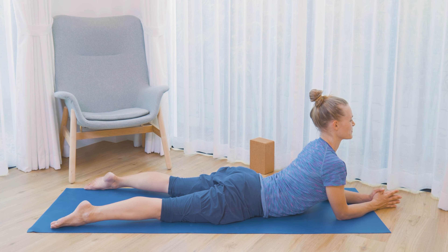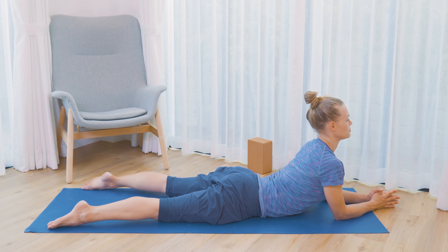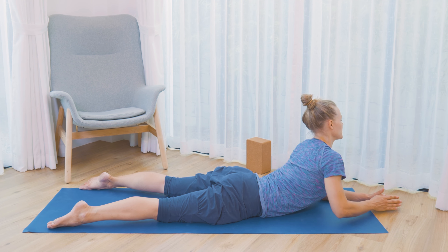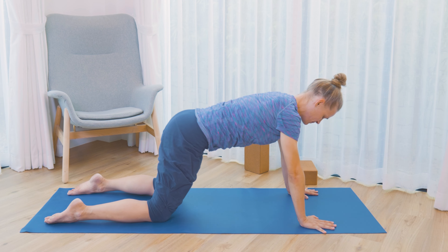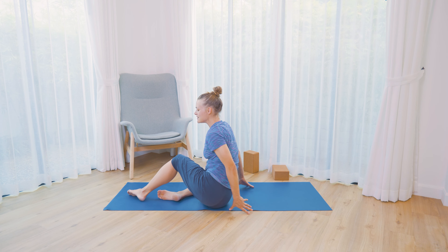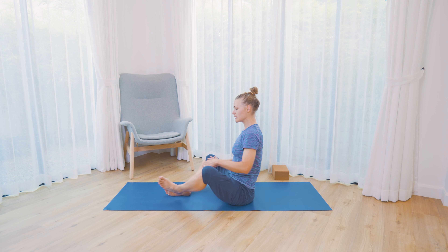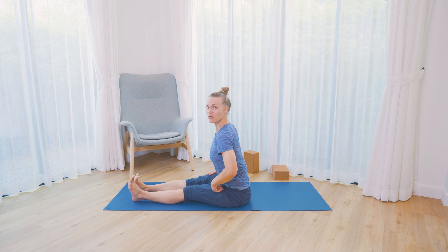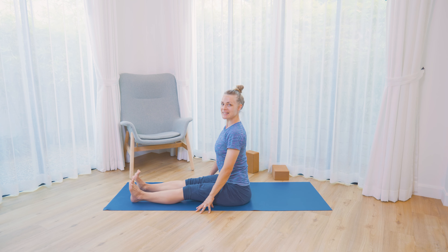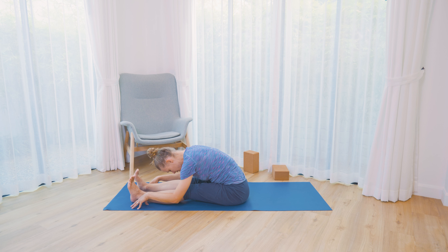Let's breathe in and out once more — big breath in and out. Then slowly release your chest down. Come up onto hands and knees, and then turn into a seat, bringing both legs in front of us. You choose now if you want your legs to be extended, or if you'd like to open the legs into a butterfly pose. We'll do one more full forward bend before our final resting pose. Wherever your legs are, take a slightly deeper breath in. Then exhale, start to lean forward from the pelvis, rounding the spine, finding your forward bend.